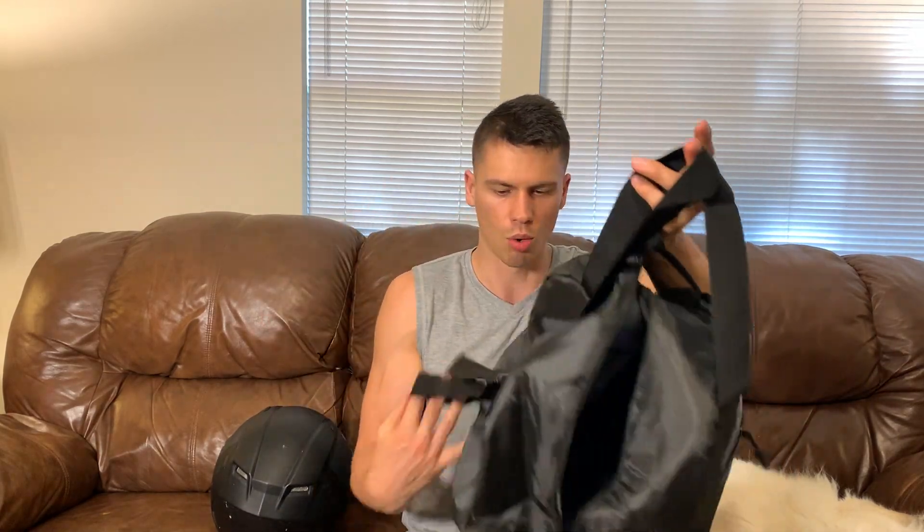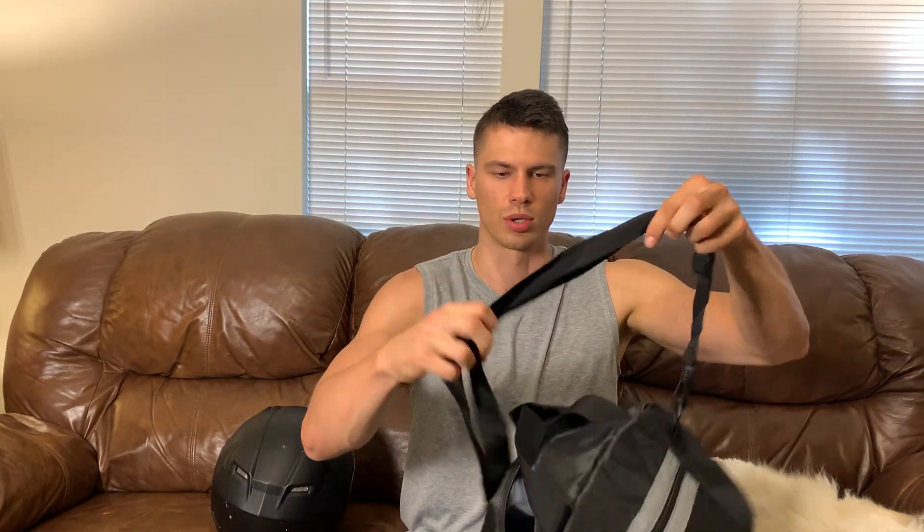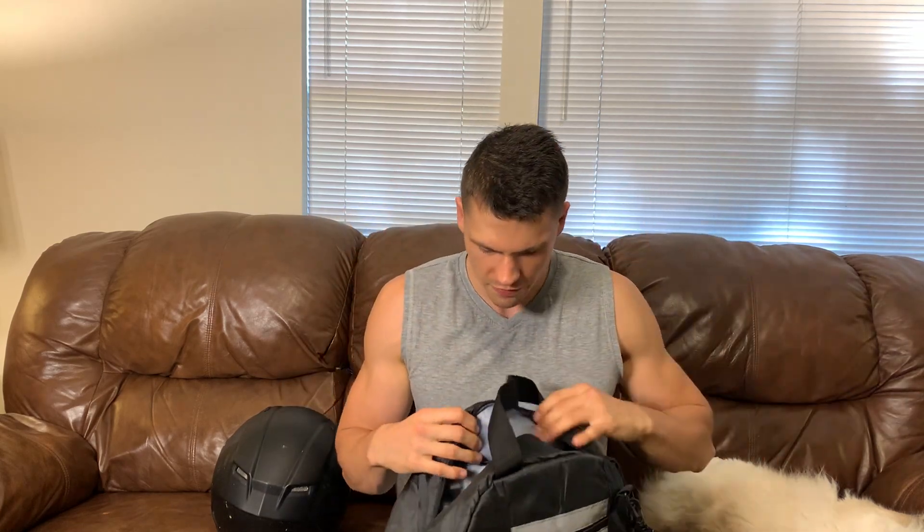You're always having to shift hands — if you're in a gas station or anywhere where you have to take your helmet off — and having a bag like this is super beneficial. You can either hold it like this with your hands, or you can throw it over your shoulder and have two hands free, which can be very beneficial.